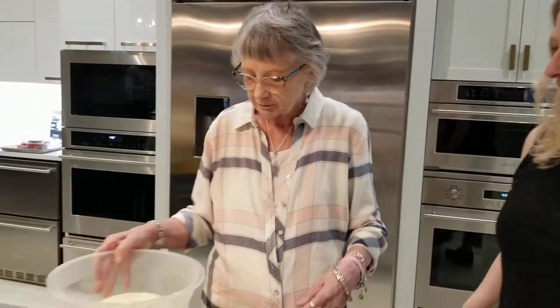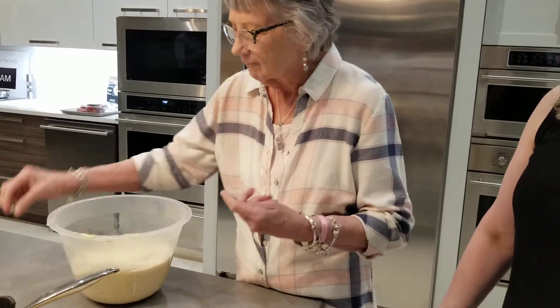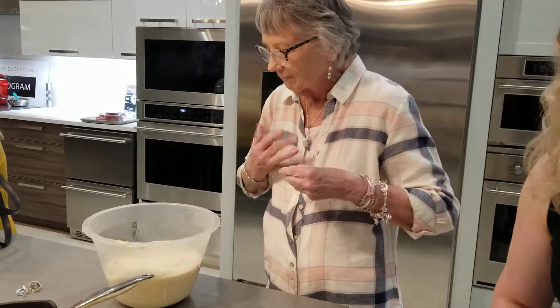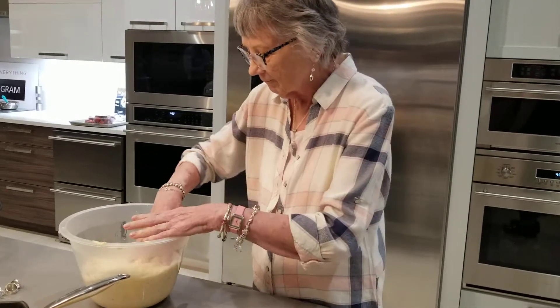Oh, I love it! Could you show me how you pinch one of the walls? That would be great. It might be a little sticky, you know, some powder. This is an expert at work, by the way. I want you to take note of this — she is the dough whisperer.